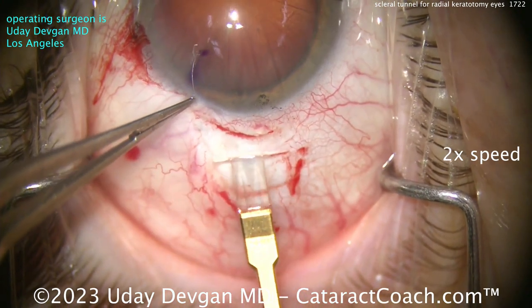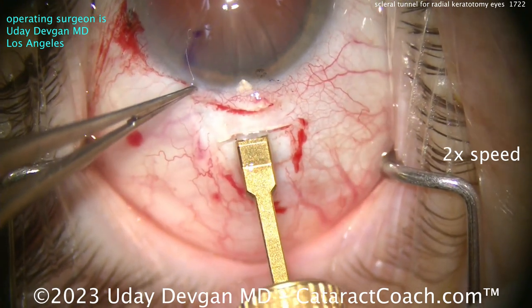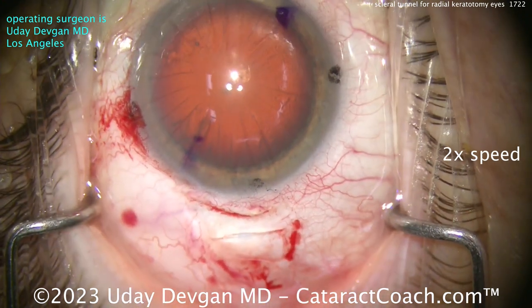Now I'll switch over to a diamond keratome. Wiggle it to go inside there so you don't create a new path — I want to use the existing path. Now we can enter the AC and widen that up to about 2.2 millimeters or so.